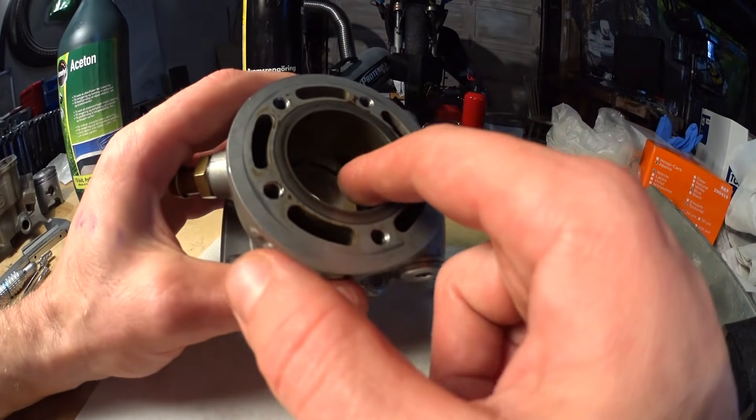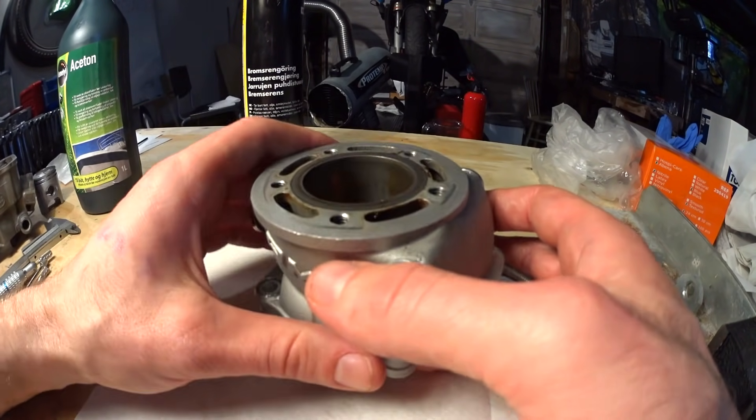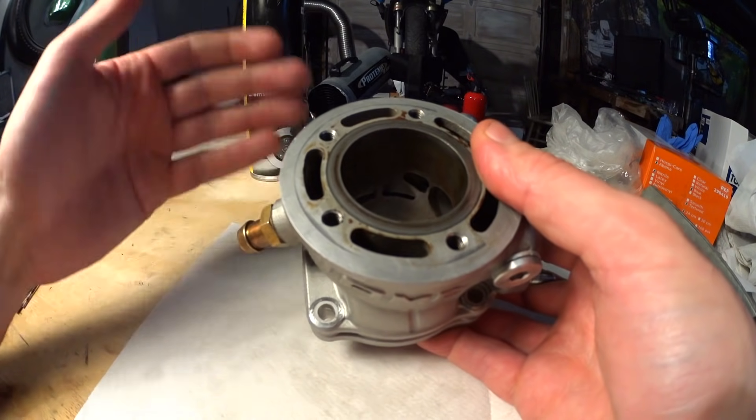The blow down is basically the part of the exhaust port that is open before the transfers open. And if you raise the transfers too much, you lose too much of that blow down area and your cylinder won't produce any power at higher RPM.